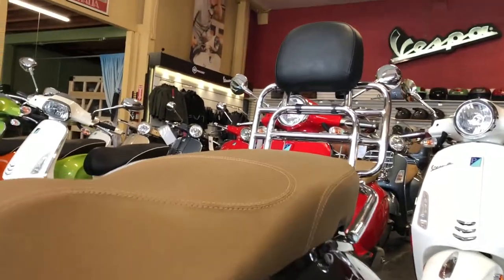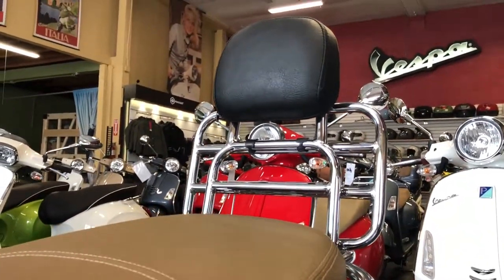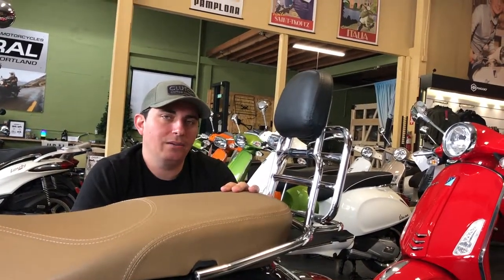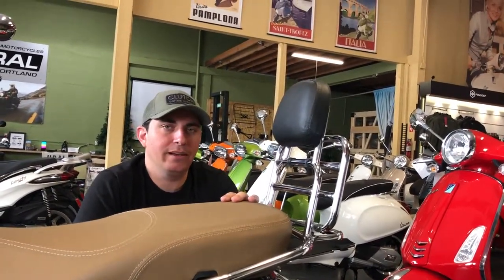We have these in stock in black or chrome for Buddy scooters and Vespa scooters. If you're interested, you can call us at 503-222-3779 or send us an email at info@VespaPortland.com.